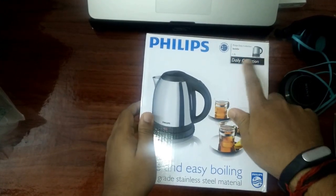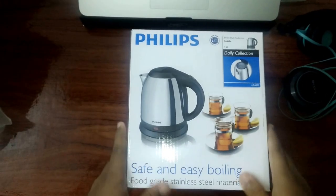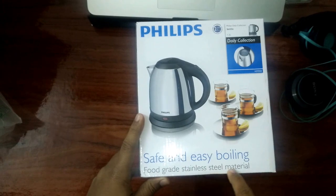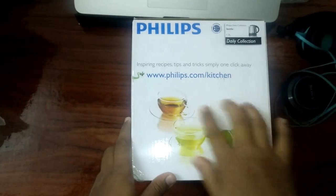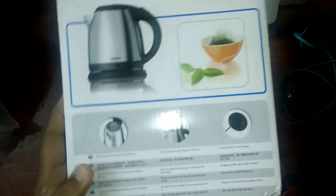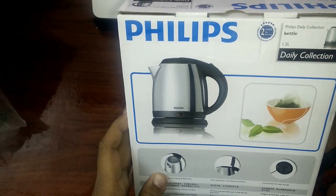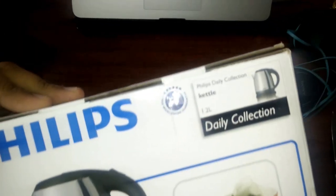Philips daily collection kettle, 1.2 liter, safe and easy boiling, food grade stainless steel. Phillips.com slash kitchen. Nice package. Two year guarantee — two year warranty.